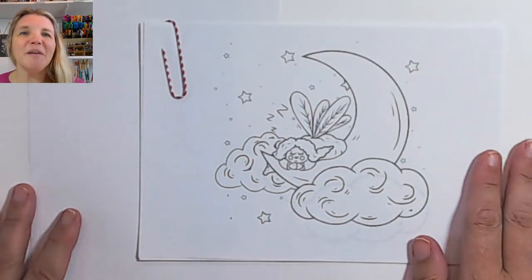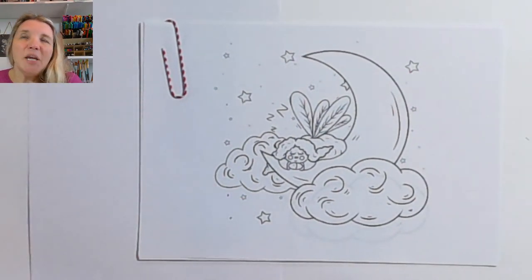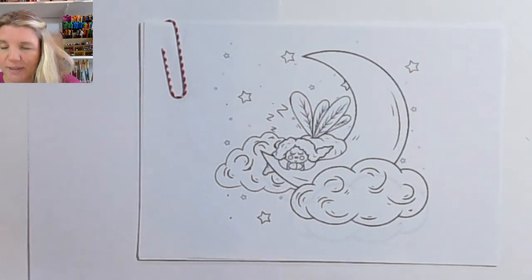Hi everyone, thanks for coming along to my video. I'm Tash and I'm from Heart and Design, and today we're going to learn to draw step by step, and the subject is this very gorgeous little moon fairy.